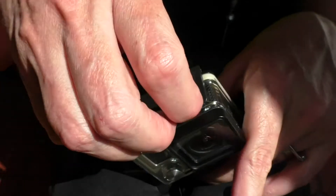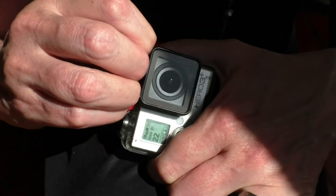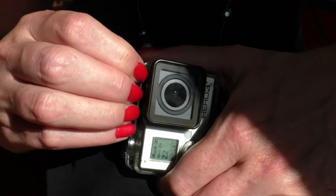If I have one gripe about this camera, it's the fact that it's not particularly fingernail friendly — quite difficult to open. But I can forgive it because it's also waterproof.